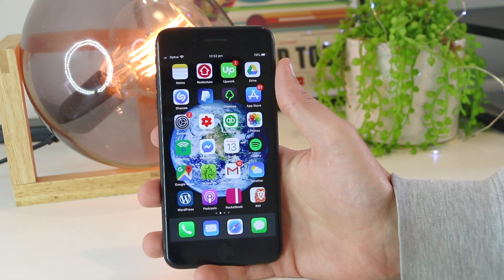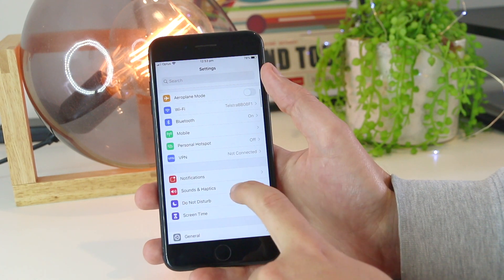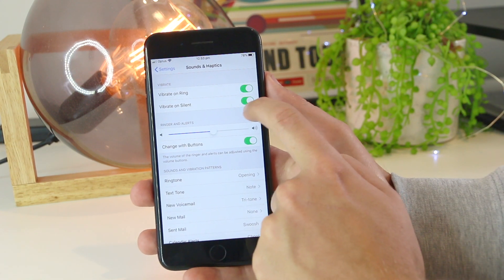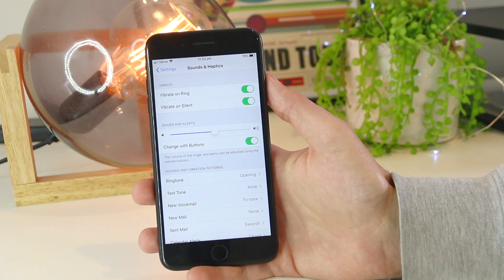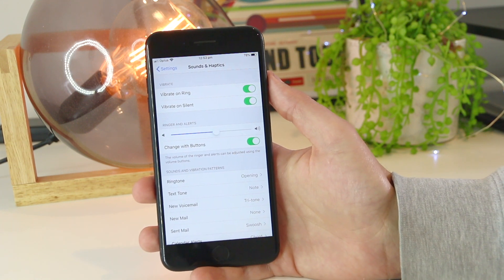One of the best ways to fix this is to go into the Settings on your iPhone device. Once you're in here, scroll down to Sounds & Haptics, and ensure that Vibrate on Silent is turned on, which will be indicated in green. Once you've turned that on, when you receive messages and phone calls while on silent mode, the vibrating motor should now turn on.